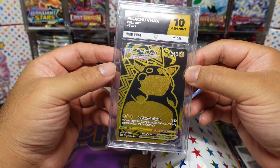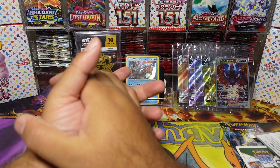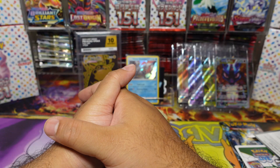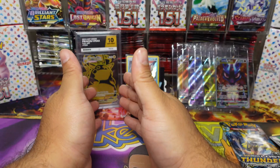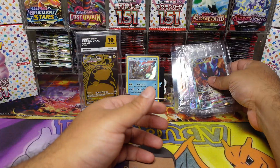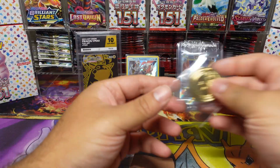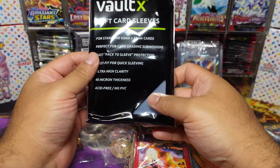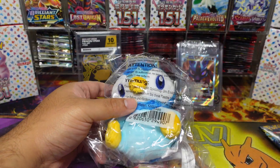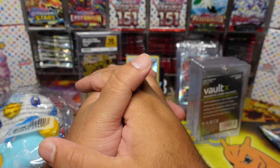That is sick! This box was absolutely sick. I set a budget of about 50 pounds and look what we got from that. We've got the CGC 10 slab, three packs including Lost Thunder, Evolving Skies and Shining Fates, four promo cards — absolute bangers — two pin badges, two coins, sleeves, Vault X sleeves which is 200 sleeves total, the Piplup plush, and the five-pack magnetic card holder set.